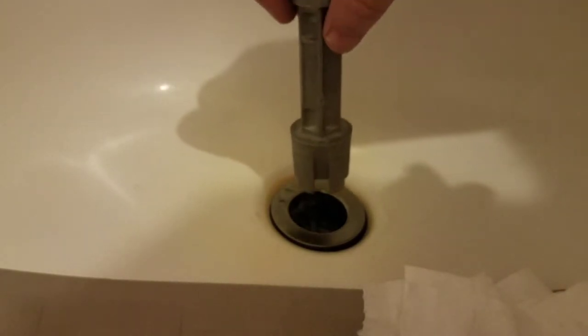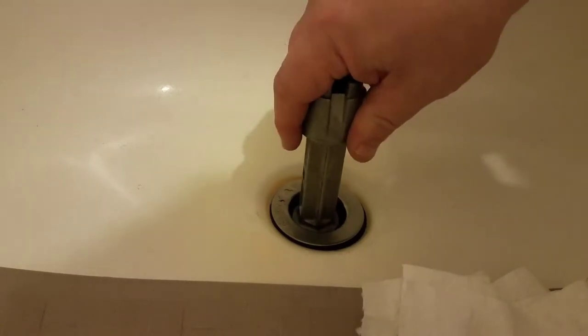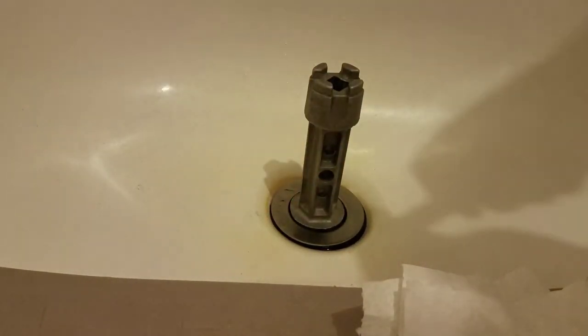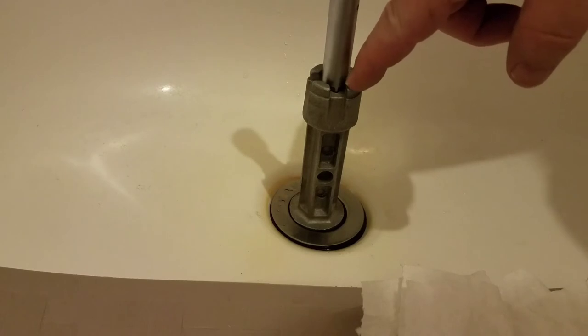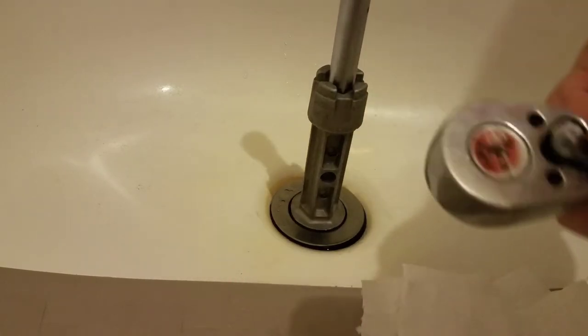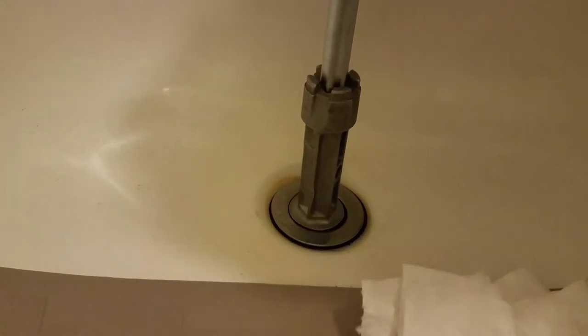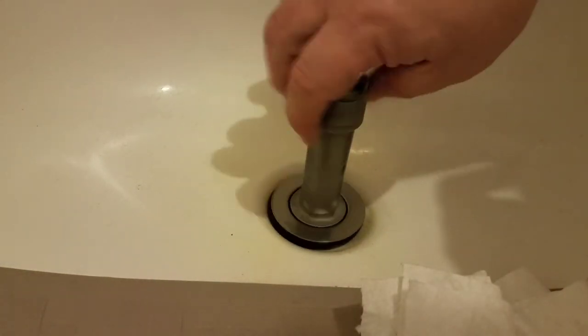There are two sizes: a small size and a large size. If the large size doesn't fit, just flip it over and use the small size. In this particular case, the large size is the one you want. Drop it in place and make sure the bars are engaging in the slots. Use a socket extension and in this case a half-inch socket and a half-inch ratchet. Set the ratchet to counterclockwise rotation, give it a couple of quick turns, then unthread it the rest of the way with your hand.